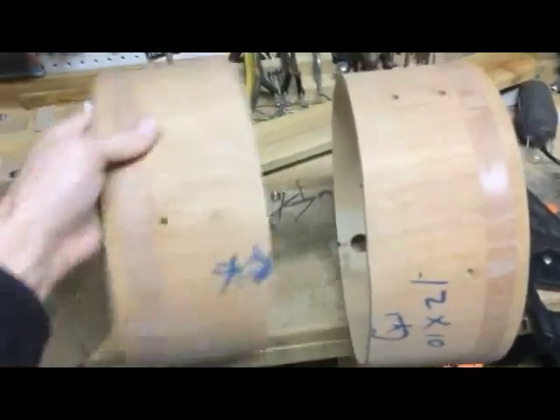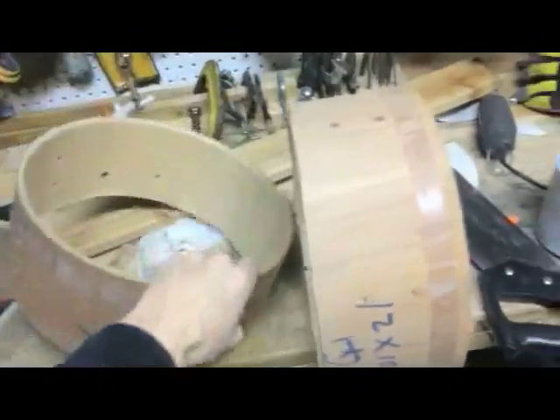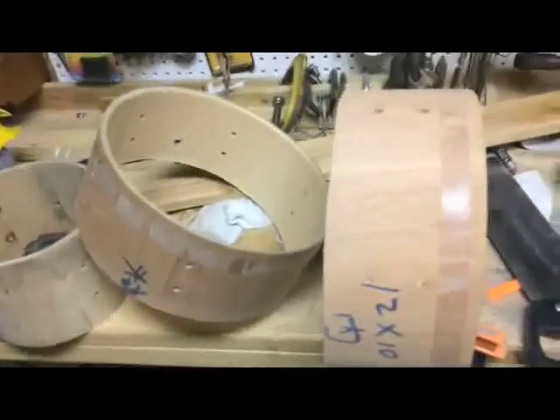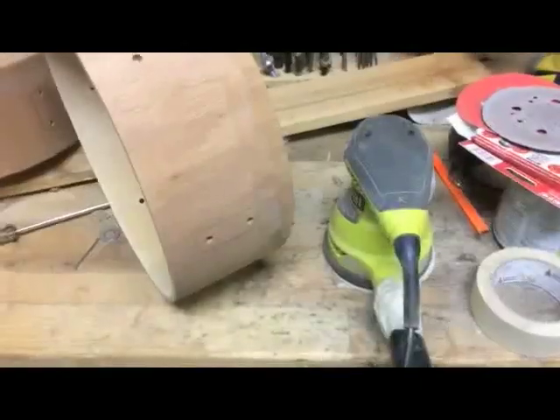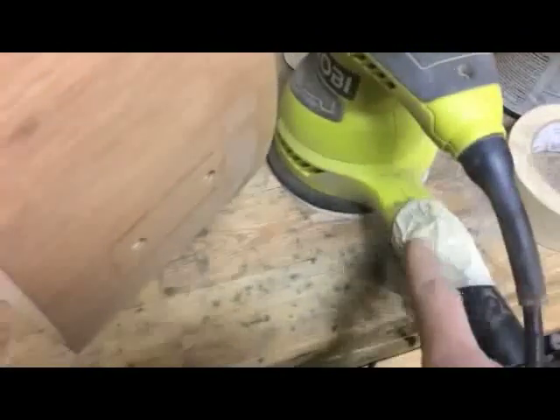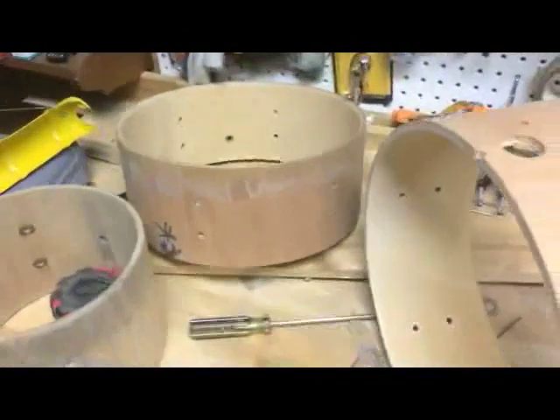A couple minutes of sawing, and here we go — half a drum shell and half a drum shell. Sand these down and I should have two shelves worth right there. Now I've just got to sand it. Got my dust collection system running into the shop vac here — very high-tech dust collection device. We'll see if we can smooth these things down.